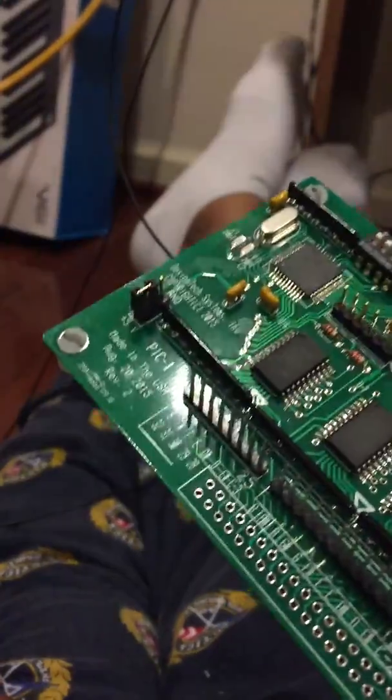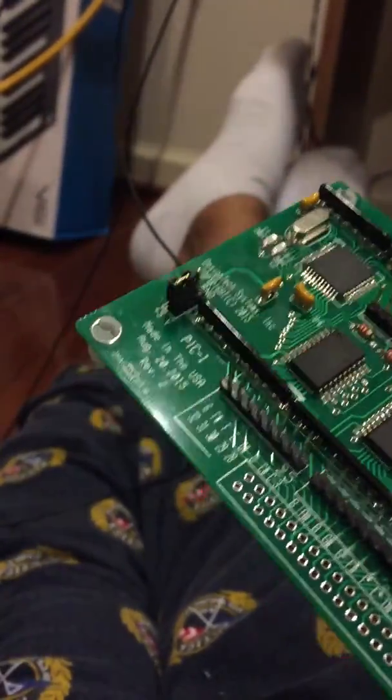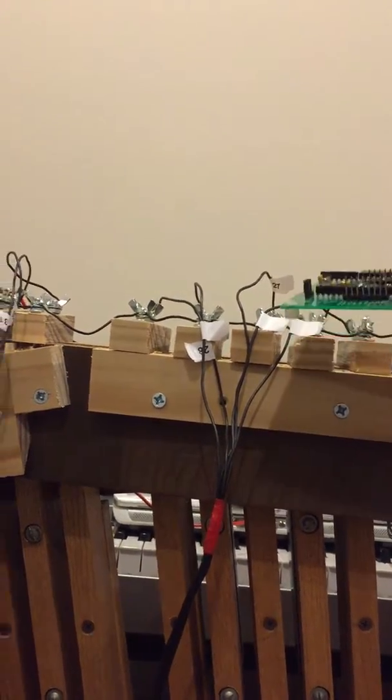Basically, what this is going to allow us to do is take the mechanical inputs that we're using on our pedal board, which are right here, and transfer those into electrical messages coming through the wire and out to our encoder.